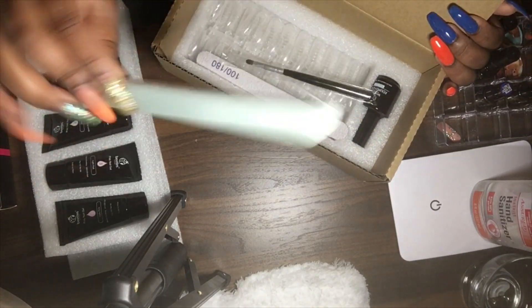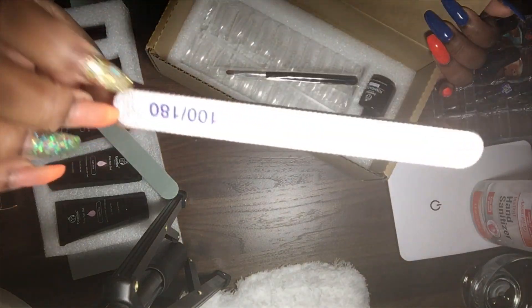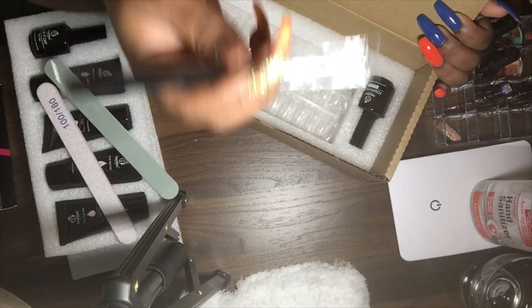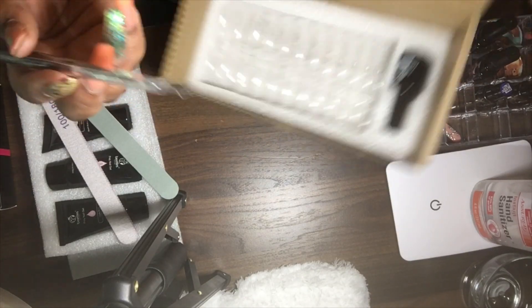They came with a buffer and a file — 100/180 grit. It also comes with a brush that you use. You only need to use this brush; do not use your brush from your acrylic set. You use this one because it has a different texture.